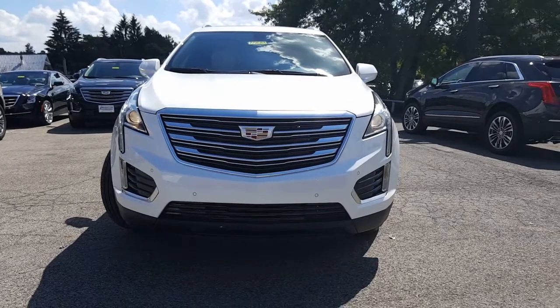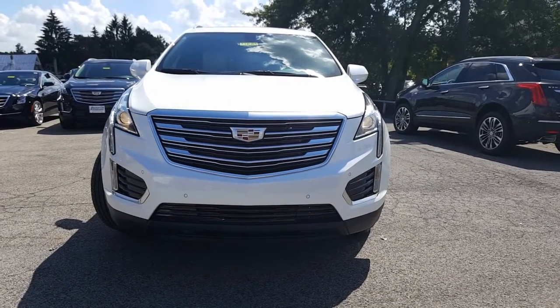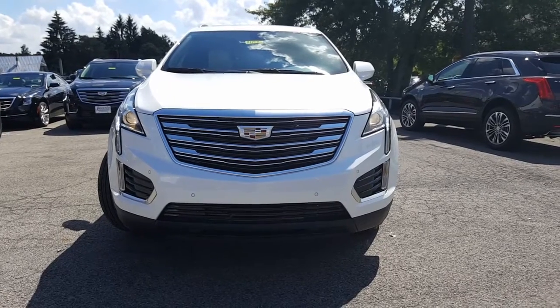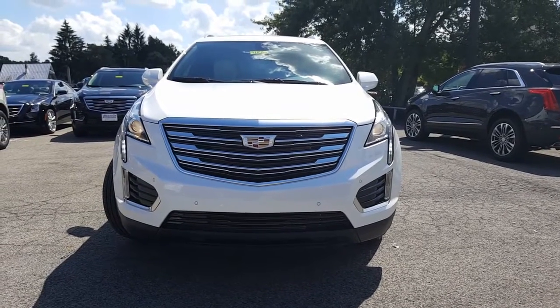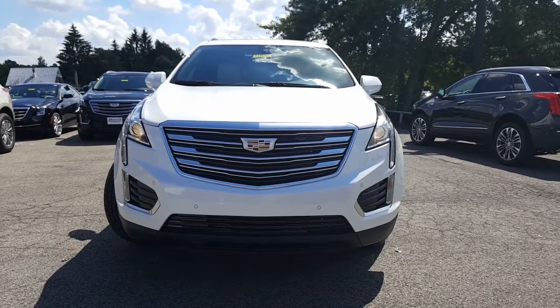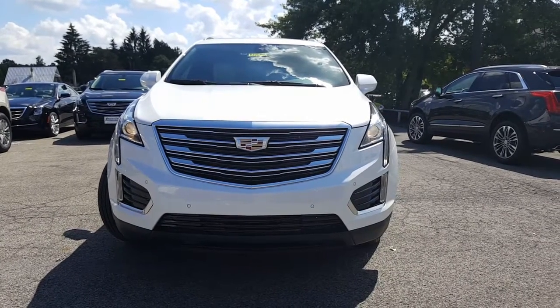Here's a nice look at the front end. You can see the LEDs on the sides there. They don't quite look like that in real life, but the video is making it look like they're blinking. Nice look at the front end — you've got the Cadillac shield there on the front. Let's go and take a look at the driver's side.